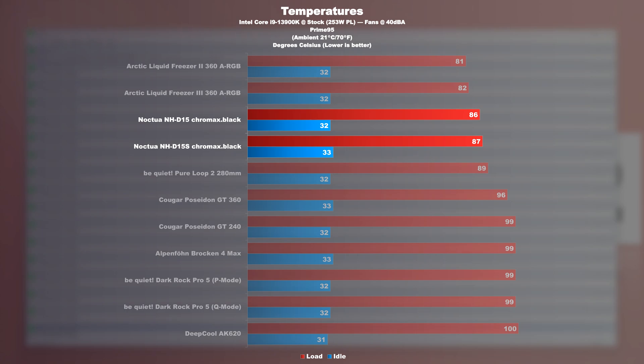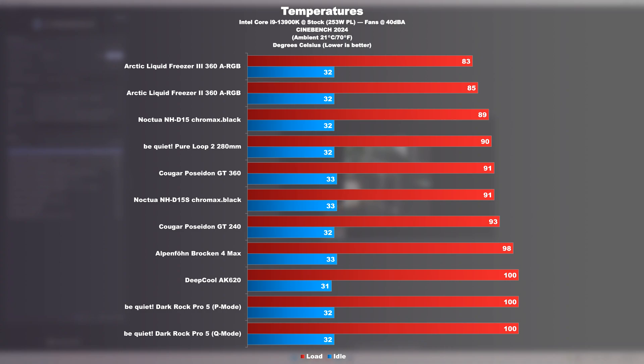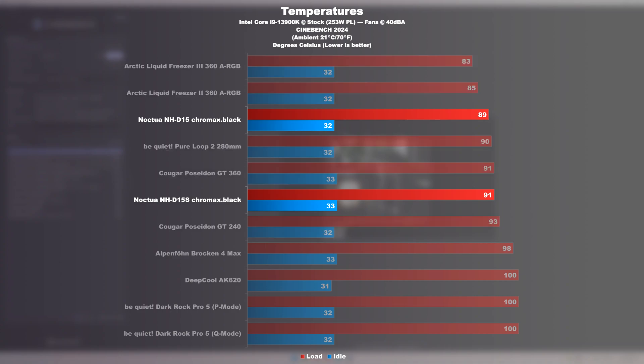I did not expect that. Repeating the test with Cinebench 2024, lots of coolers start sweating, though the majority still holds up fairly well. However, it's super obvious that with quite aggressive AVX loads, these Noctua coolers are faced with a bit of a challenge. AIO liquid coolers tend to have a little more headroom. But here too, the NH-D15 and D15S are only 2 degrees Celsius apart from each other.